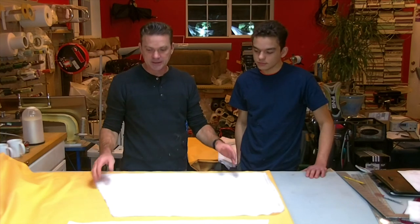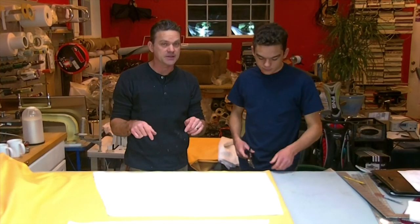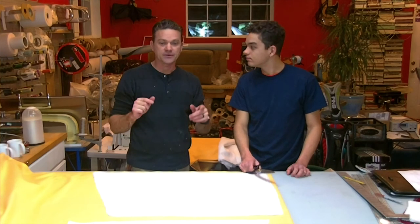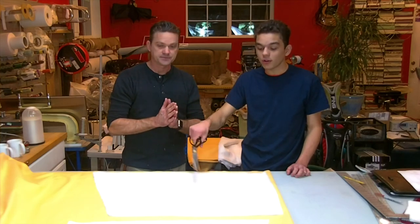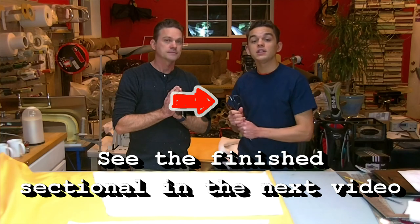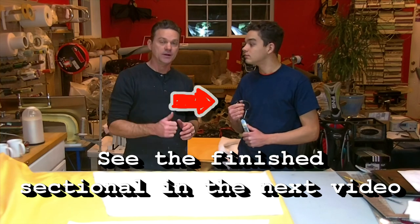Just copy the template — you've already got your seam allowance built in. That's why templates are useful; this particular application needed one. All you've got to do is cut it out. We're going to sew it up — if you need to know how to sew it, go to the other slipcover videos on how to sew slipcover cushions and it'll lead you right along. We're going to show you putting them into the covers and then the finished product at the client's house. Thank you for watching and we'll see you then.